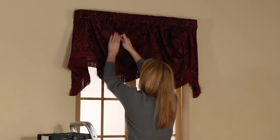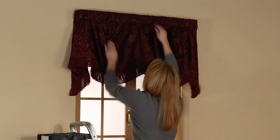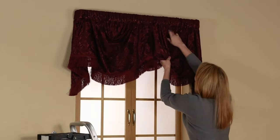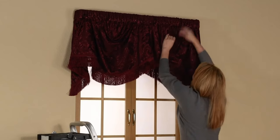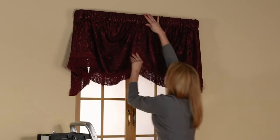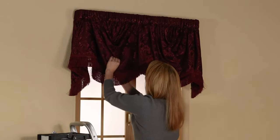Move the fabric along the rod while holding the draping swag section to get the spacing of the fabric correct. Pay attention to the fabric of the rod pocket — it should be laying flat and not twisted at any point.